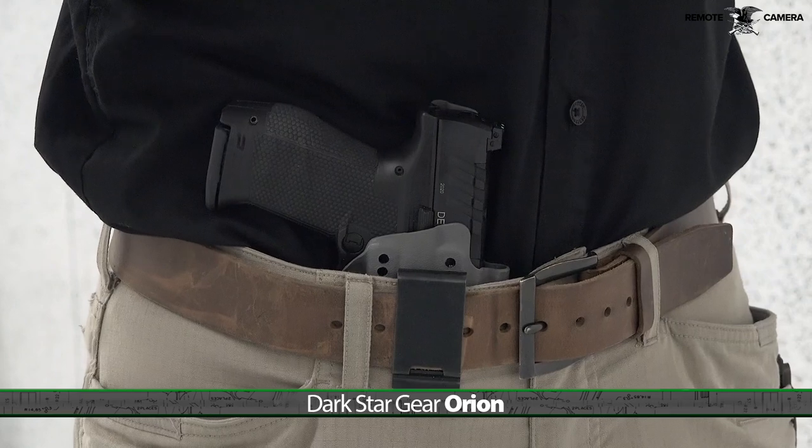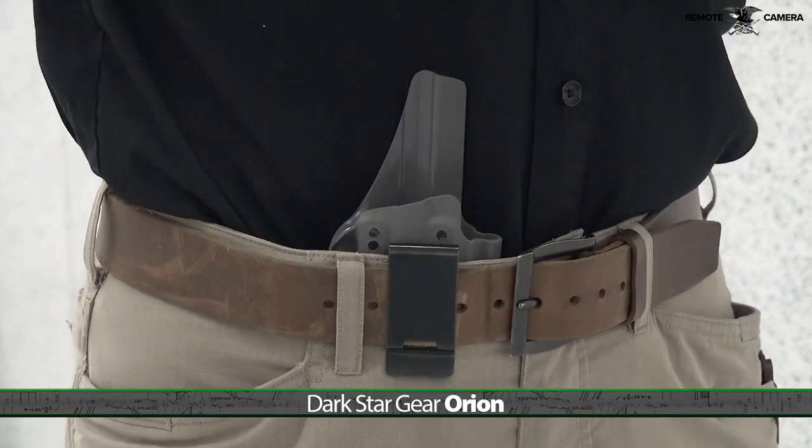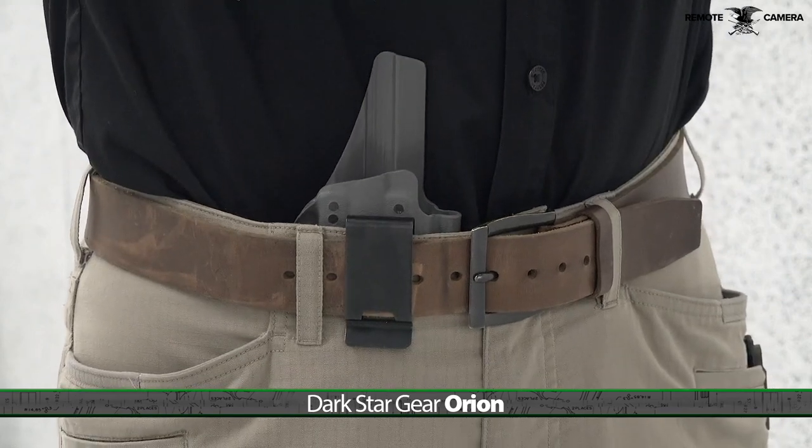One problem with brand new pistols is that quite often the need to keep the release quiet interferes with the availability of gear at the launch. Fortunately, the folks at Walther worked with the folks at Darkstar Gear to have one of the company's excellent Orion holsters available for the new PDP pistol.